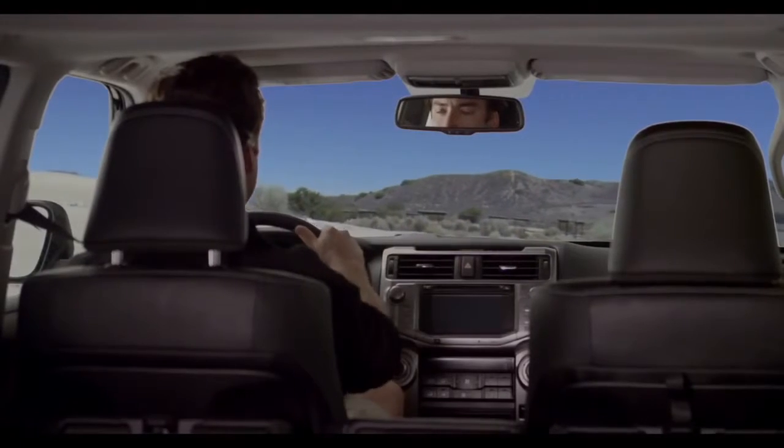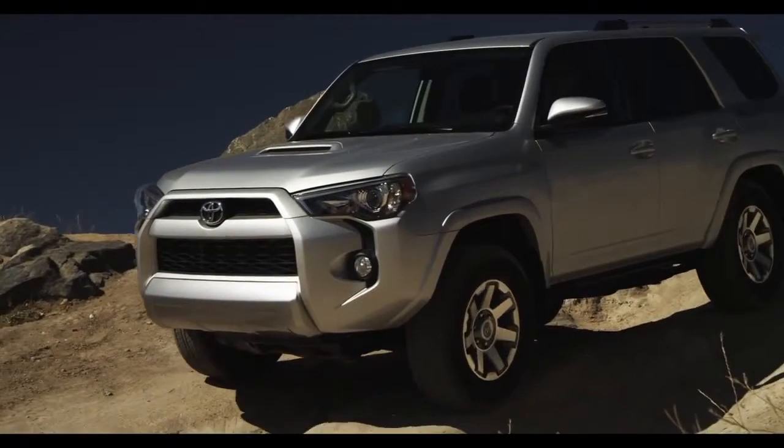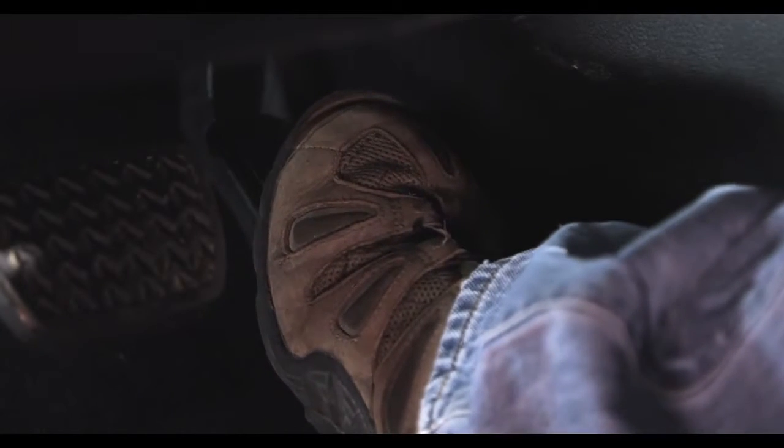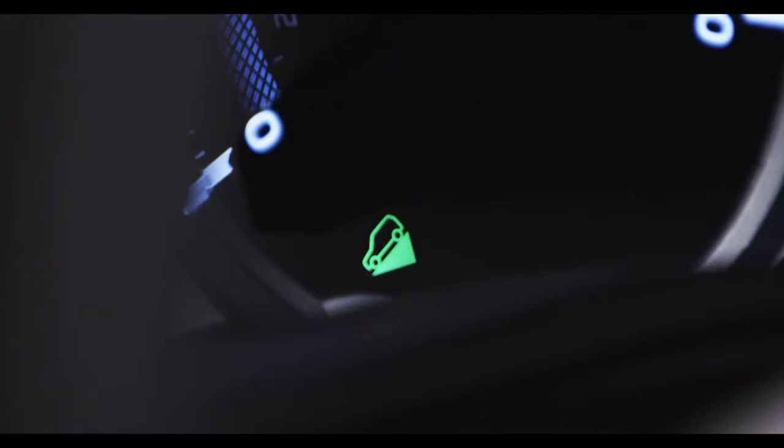This allows the driver to focus on watching the trail and steering. During this operation, the driver should not touch the brakes, as that automatically turns off Downhill Assist Control.